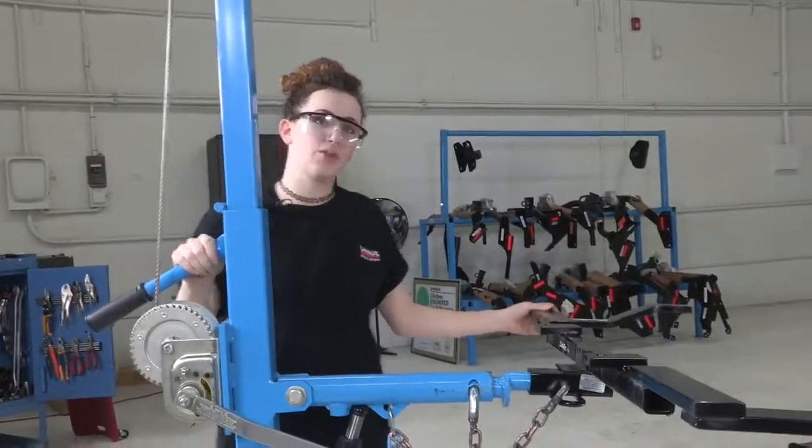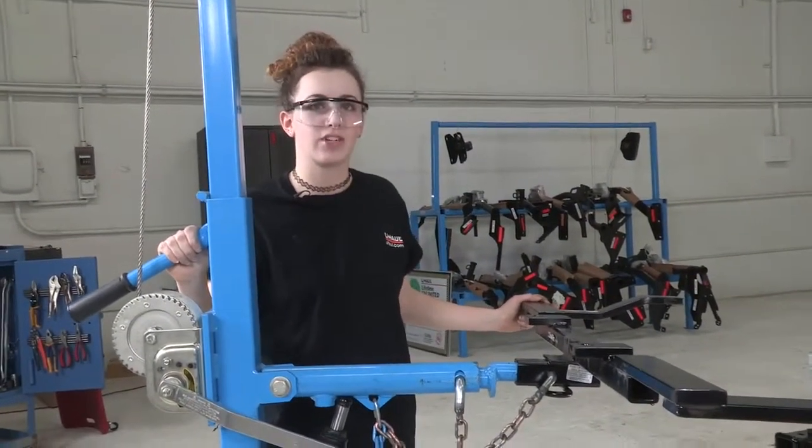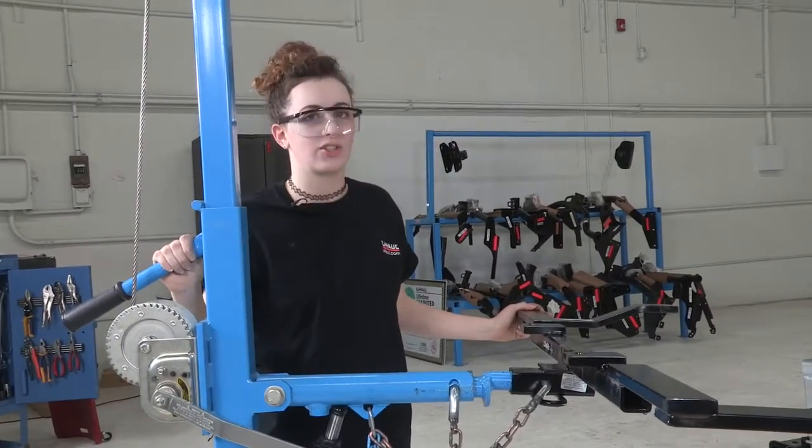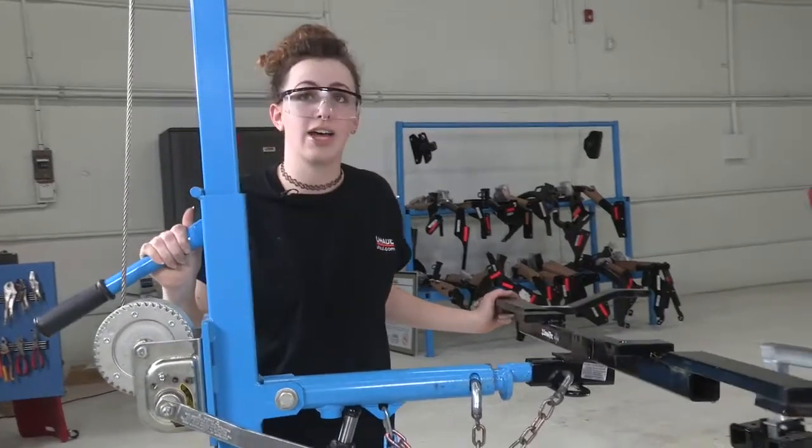For the next step we're going to be using the U-Haul exclusive hitch jack to go ahead and position the hitch into place for installation. If you're doing this at home, I recommend just having a friend help you so you don't hurt yourself, and we're going to go ahead and get this in place.